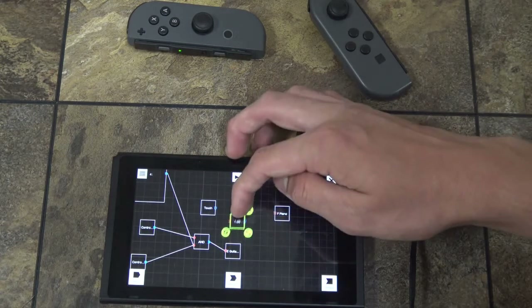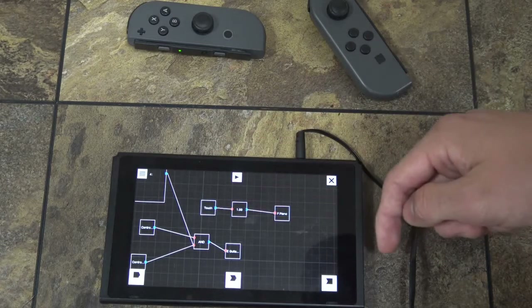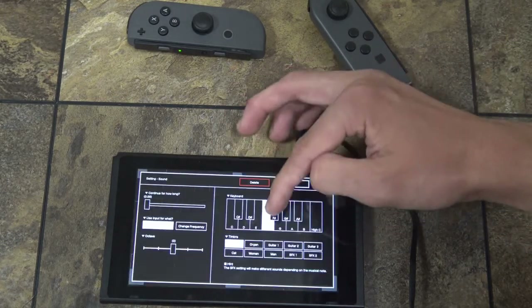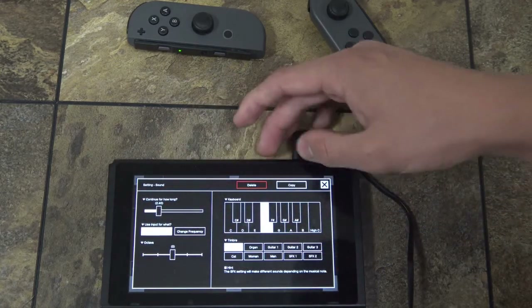The timer is pretty self-explanatory — it's just how long after you do something the input will last. And if you don't want it to stop playing for a quick little bit, you can make it ring out by continuing for a set duration.